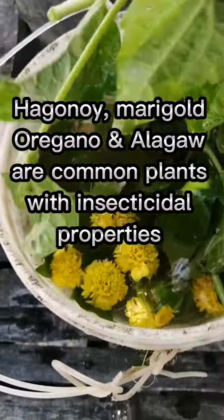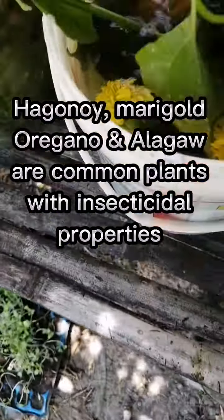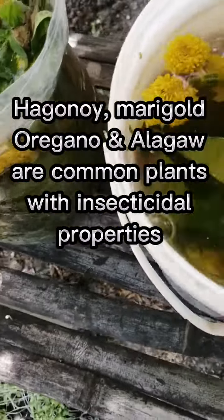Paganoid, marigold, oregano, and algal are common plants with insecticidal properties.